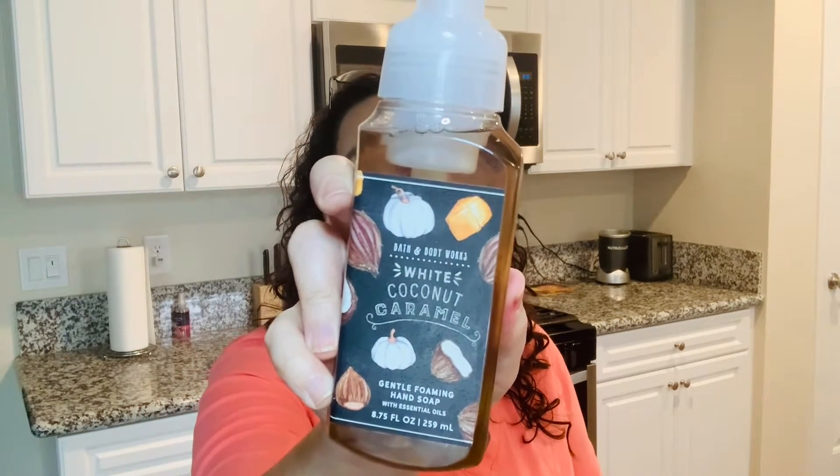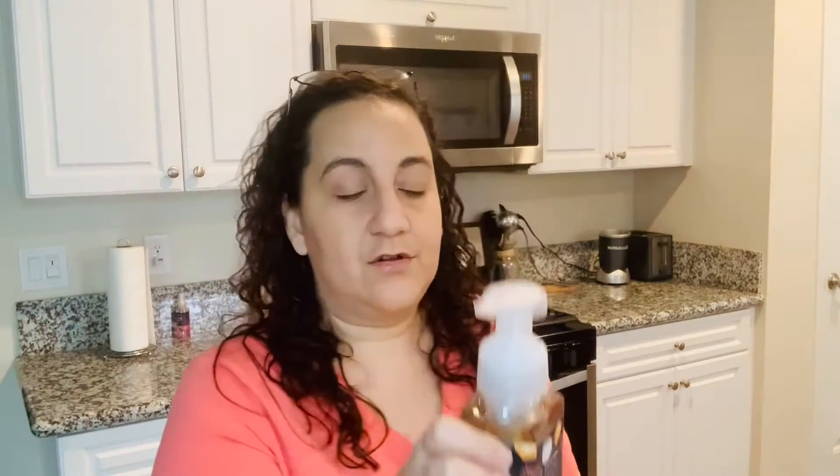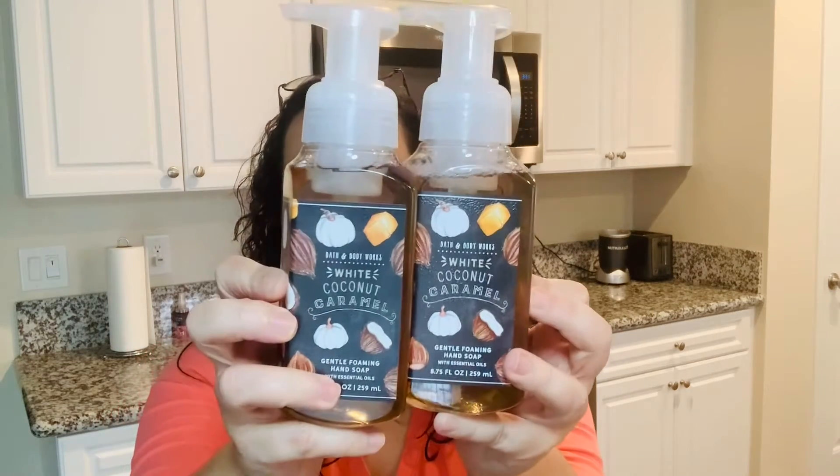So the first one I grabbed here was White Coconut Caramel. I love the packaging of the fall line, especially with the candles — I love how they have that chalkboard vibe to the title. This one is good for people who like coconut flakes, toasted hazelnut, and caramel swirl. And I did get two of these, so I basically grabbed two of each of the fall line.